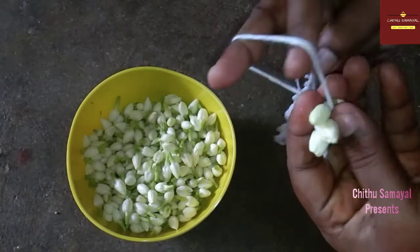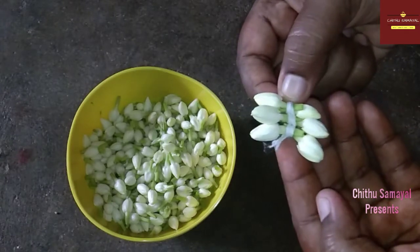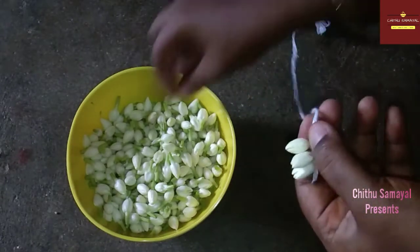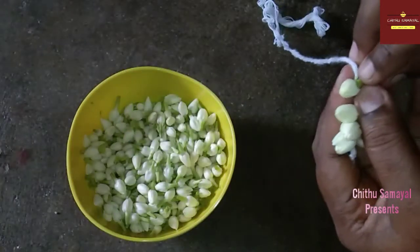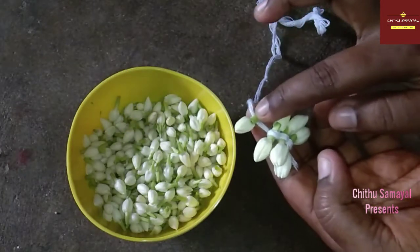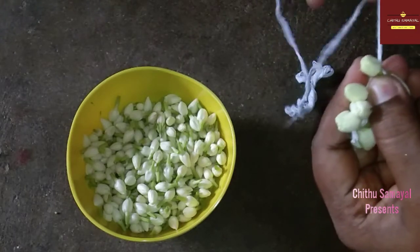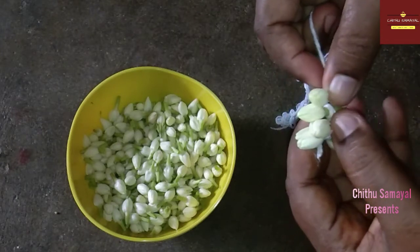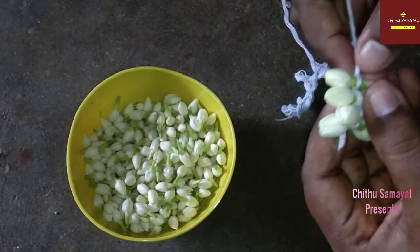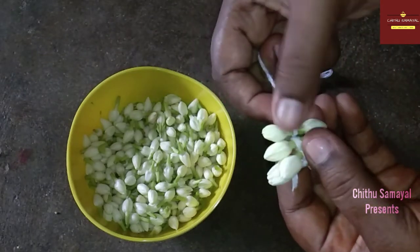If you have a ruler, press your thumb finger and press the thumb finger. It's a very good chance to keep your thumb finger. Here you can keep the thumb finger again. Then you can keep it by taking the thumb finger.